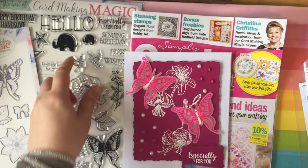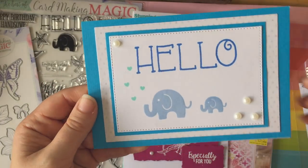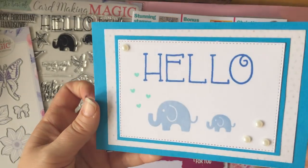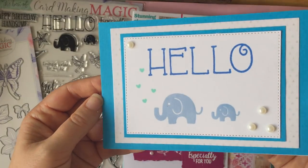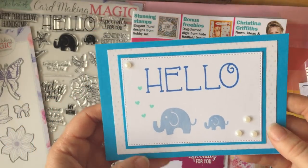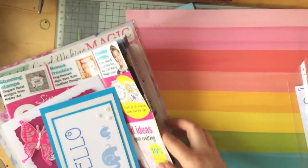Then I had a quick go with these elephants — making a really simple card. It stamped out really nicely, just with some Lawn Fawn ink. The hello is from there as well, and then I just layered it up with a few hearts. I thought it was really cute and simple. So that was what came with that magazine.